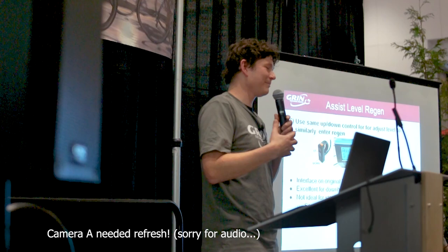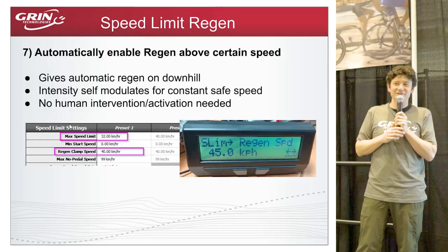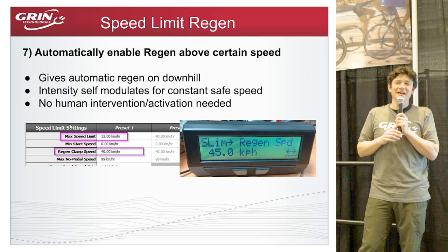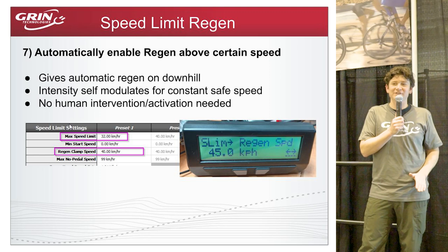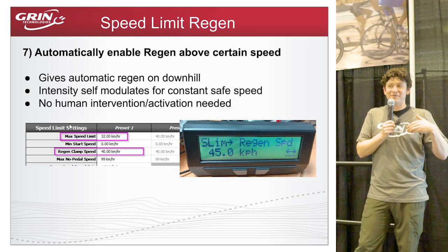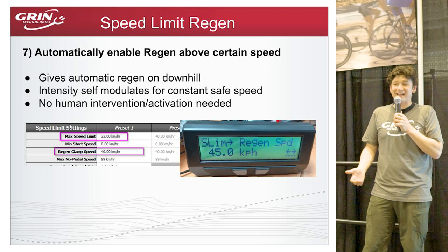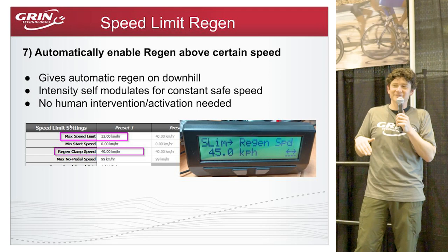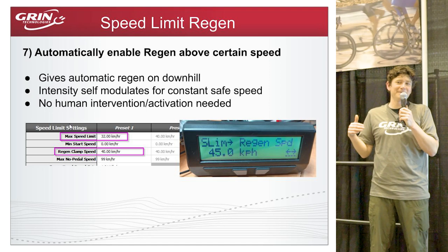Speed-limited regenerative braking is extremely useful for up-and-down hilly touring. As soon as the bike hits the set speed, regen activates automatically; if the hill gets steeper, the braking force increases automatically to maintain that steady speed. From a safety perspective, you just ride at a constant speed regardless of grade. You can set the regen speed limit independently — for example, power assist tops out at 32 km/h but regen only kicks in at 40 km/h, governing you at a nice steady 40 on long descents.